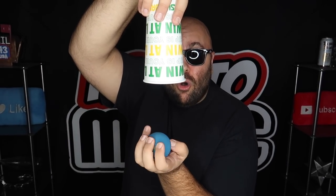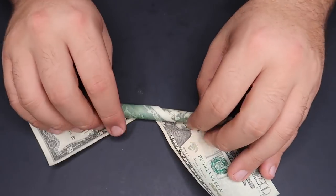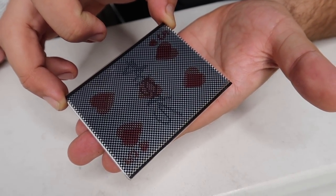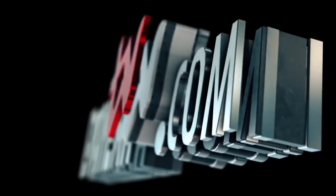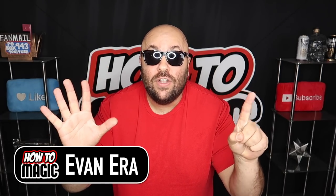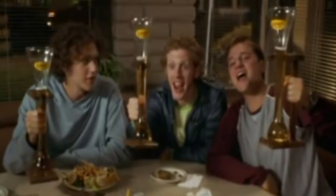Welcome back to How to Magic. I am your host Evan Era. Today I'm showing you six magic party tricks that you can do at a birthday party or any party. How to Magic is the show where you learn amazing magic tricks every single week.